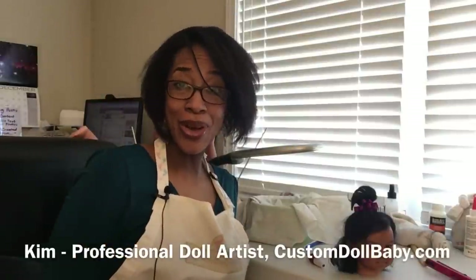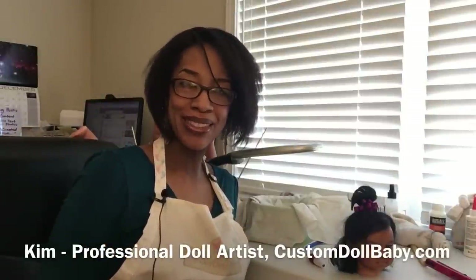Hey guys, Kim here from customdollbaby.com. Occasionally I get a question about how to pierce the ears on a doll. I've been piercing ears for years without a second thought, but when you Google it you find all kinds of complicated procedures — from using a hot awl to getting a piercing gun. I don't have any of that fancy equipment in my workshop, but I do have one tool that's very good at poking holes in vinyl: the rooting needle. Welcome to my super quick, easy breezy ear piercing tutorial.